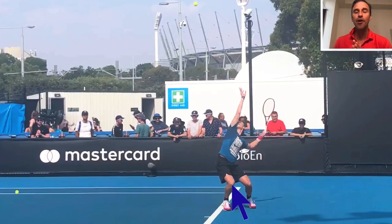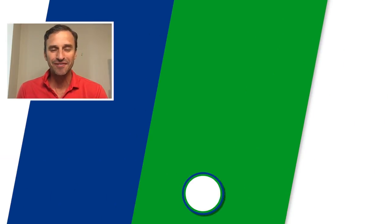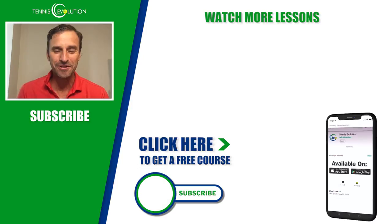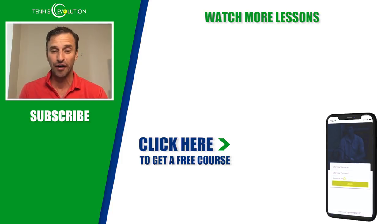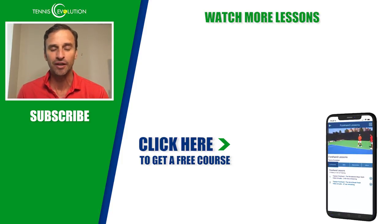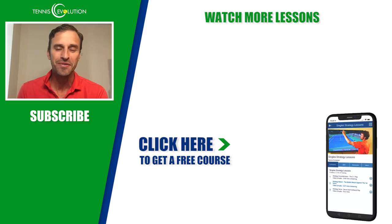I wanted to break that serve down for you today. I hope you enjoyed this breakdown. As the serve surgeon, I love to go into tremendous detail — I want to point out all the great things he does, but I needed to point out where he could improve. That's important for you to understand so you can pick out the checkpoints that will help you get better and see where you might upgrade your body. If you enjoyed this video, give us a thumbs up, share it with others, turn on your notifications, and subscribe to the channel. We've also got a free gift for you — a free instructional course with lessons on the serve, forehand strategy, singles and doubles strategy, and footwork, all inside the Tennis Evolution app. Absolutely free — click the link below to get started. We'll see you at the next lesson.